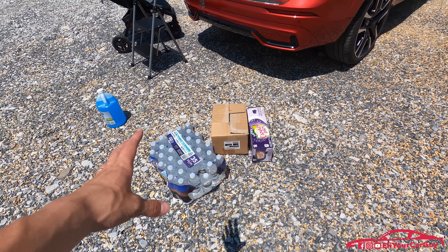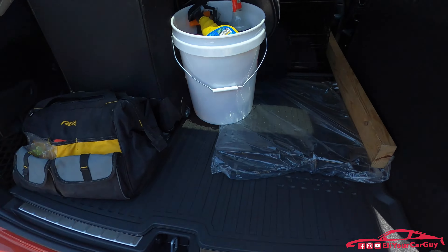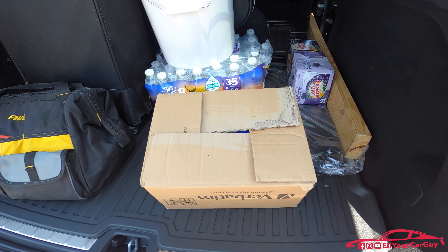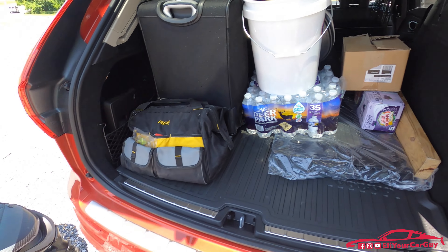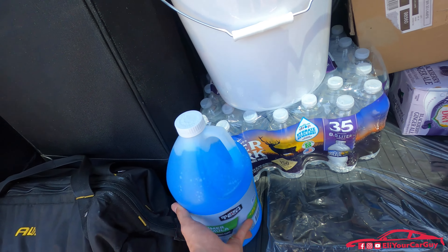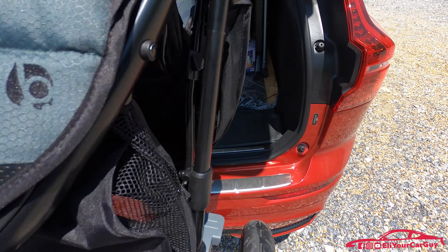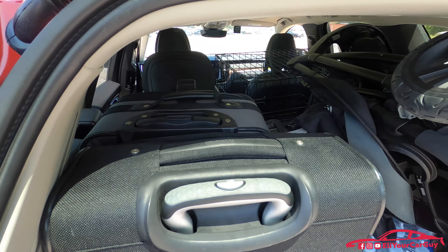Something a vehicle is commonly used for is grocery getting. Here we've got our ginger ale and our 35-pack of water. Every homeowner needs to have plenty of light bulbs on hand — not something you'll always carry, but a good test to show what the XC60 can handle. For home improvement projects, don't forget your stepladder. It's also a good idea to keep washer fluid on hand. And lastly, we have our stroller — I put this in last because you'll want it easily accessible when you stop along your road trip or daily errands. With a little rearranging, everything fits in the XC60 perfectly.